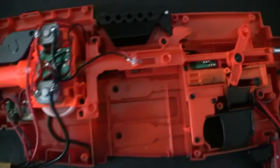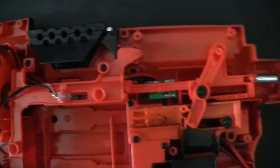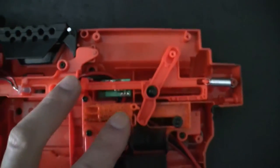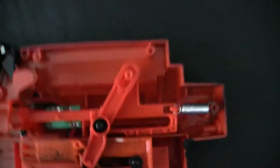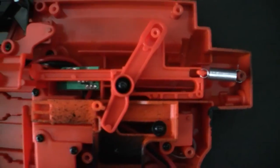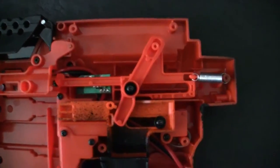Everything still functions as stock minus the locks, which have all been removed. This splitter here was used for the jam door lock and the magazine lock. Still using the circuit board here because it holds the heavier gauge wire in place. Rather than using hot glue to hold that in place, I just used the existing circuit board with all of the leads snipped off.